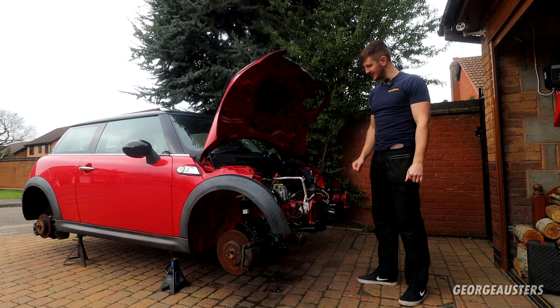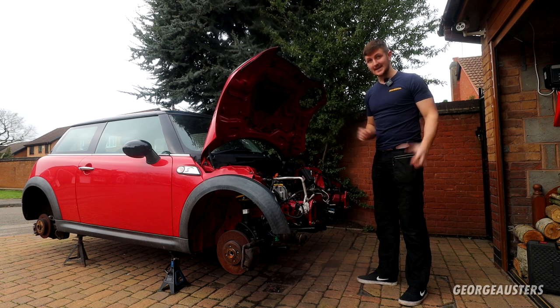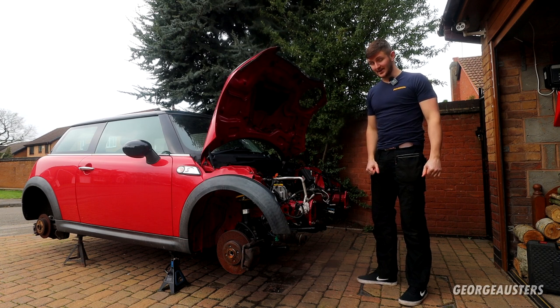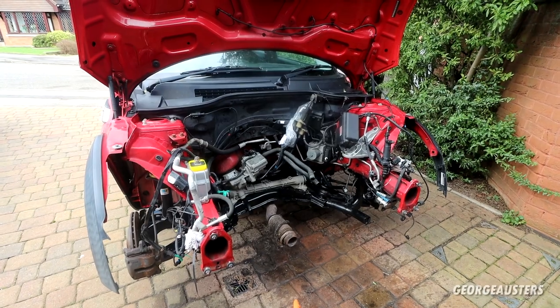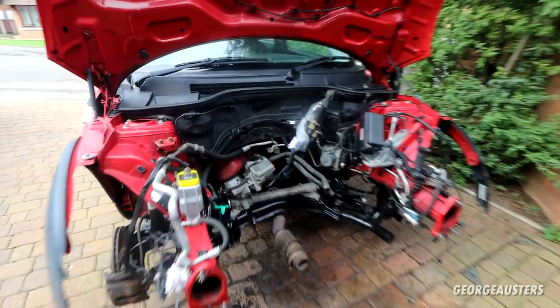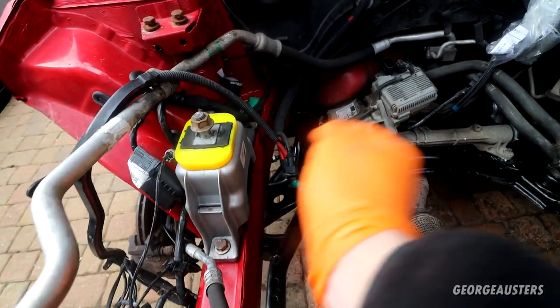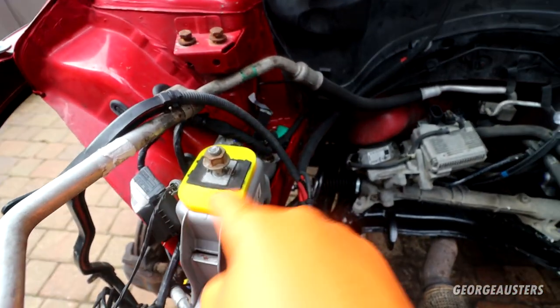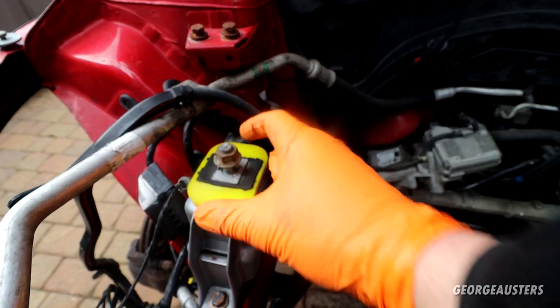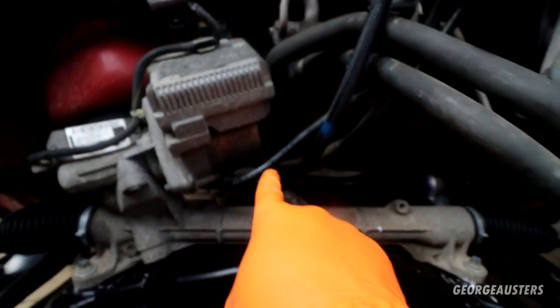After spending the past few months rebuilding the broken engine on the cheapest Mini Cooper S in the country, it's finally time to get it back in. A couple of things to point out before we get started: this engine mount is the original, just been cleaned up and sandblasted, along with the engine mount bracket. I've installed the Powerflex engine mount insert, which should stiffen things up a little bit.